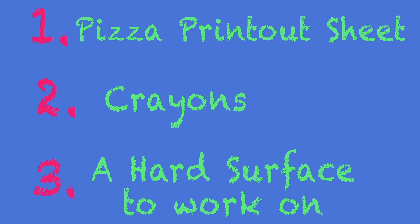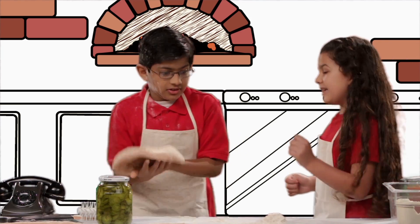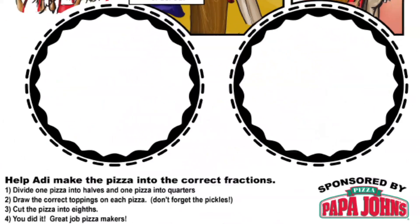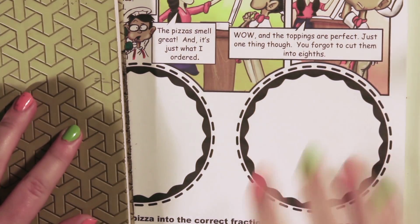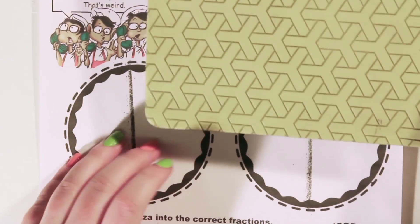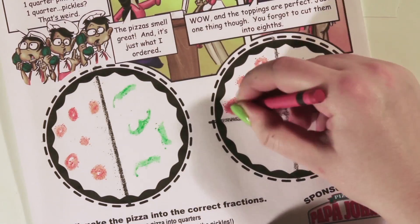Here's what you'll need: number one, a pizza printout from the Take the Stage website; number two, crayons; and number three, a hard surface to work on. Here's how to make a pizza. Take your piece of paper, then take a straight edge like this book and draw a line right down the center of the pizza. Now you have halves — two parts. Do it again in the other direction and now you have quarters. Quarter toppings! Then have fun drawing the toppings. Here's a pineapple, and here's a pickle.